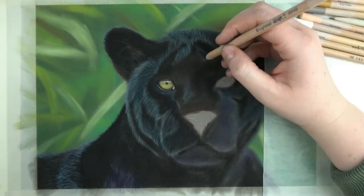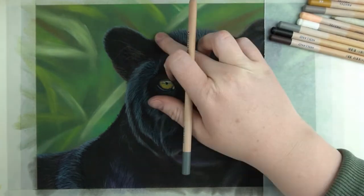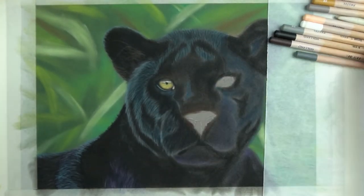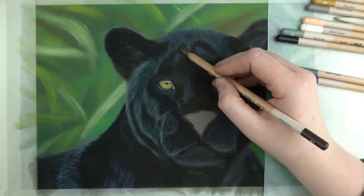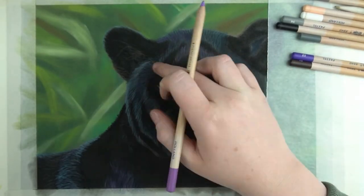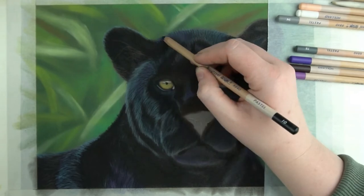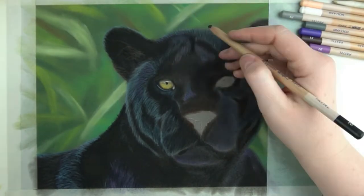I'm going to work back on the fur for now starting with the top part. I first use some dark grey and make sure when you are working on this area that you bend your strokes a little bit since the face curves there. The purple again is to make the black a little bit more interesting, and on parts where there is a lot of light you can keep it like this, while on other parts I'll just go over it with some black to mute it back down a bit.